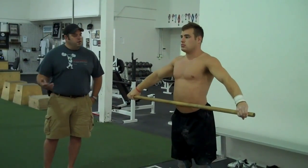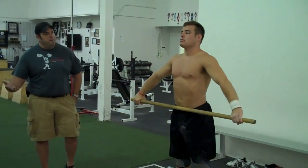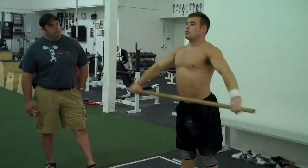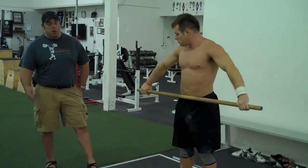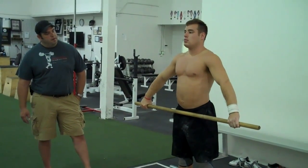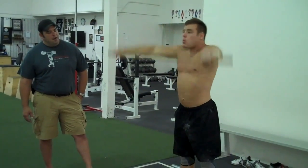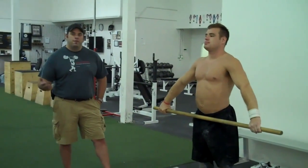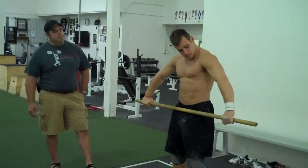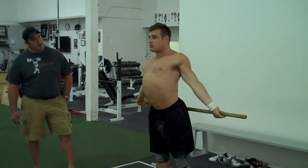Once you've done it wide, move your grip in just a little bit on each side and repeat. Move your grip in a little more. As you can see, it's getting harder and harder the further he moves his grip in. Let's try one more, just a little bit more. Back around.